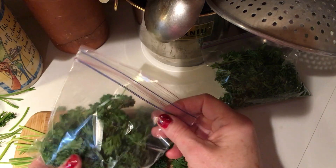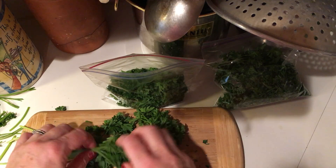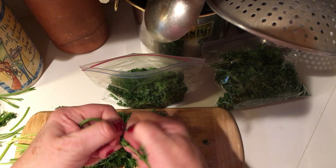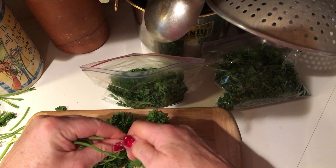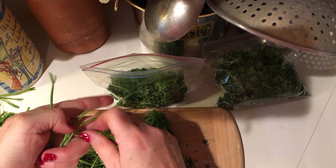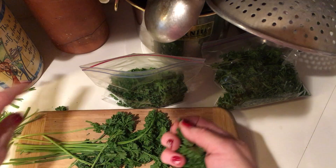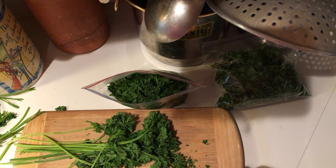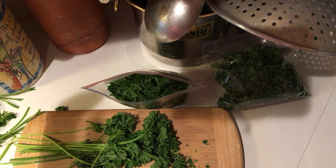Get them into ziploc bags and throw them in your freezer, and then when you need them they will be ready. The reason you don't need to chop them up is frozen herbs will just break up very easily in your hand. So you can still have your herbs — definitely do not throw them away. Have a wonderful day, bye!